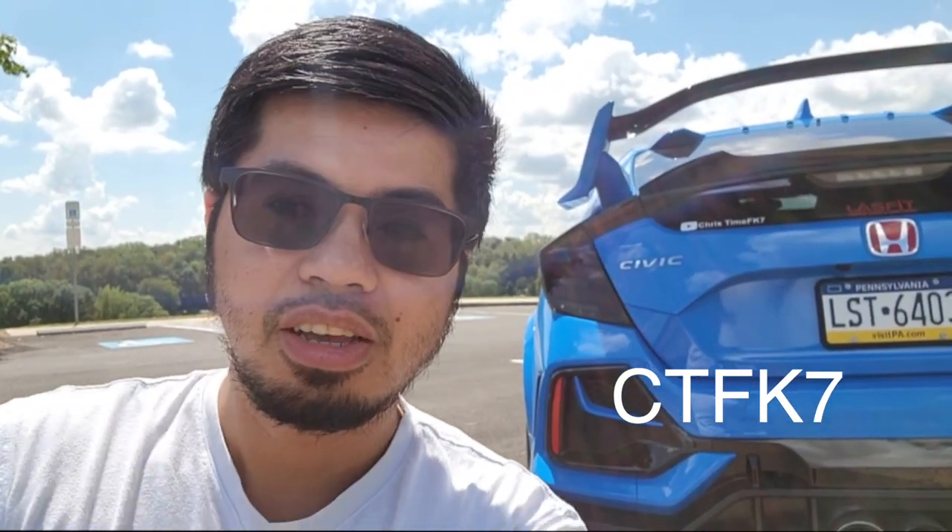If you like this video be sure to hit that like button and comment below what you think. If you want to see more 10th gen Honda Civic videos, hit that subscribe button because I make 10th gen Honda Civic content every week. If you're interested in this product or any of the Last Fit products, I'll link it down below in the description. Use my code CTFK7 for 10% off. Thank you guys for watching, this is Chris Time FK7 — peace out.